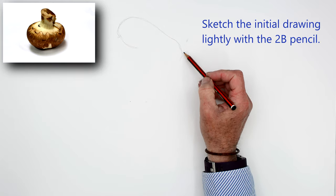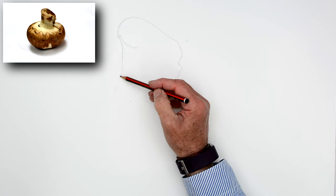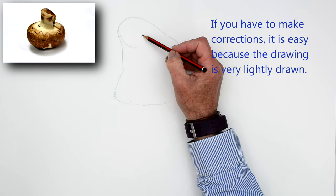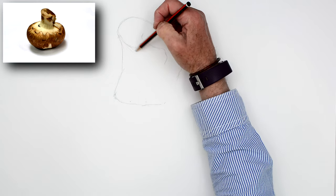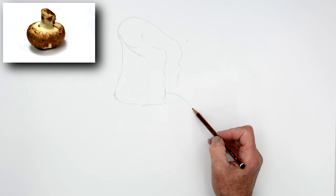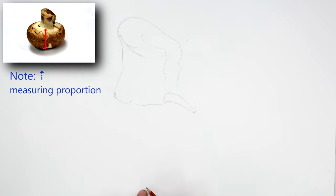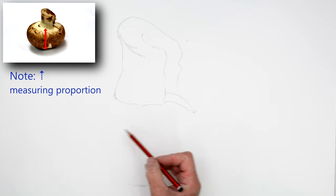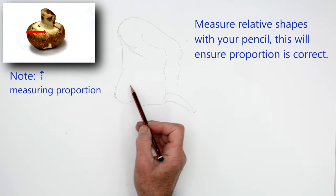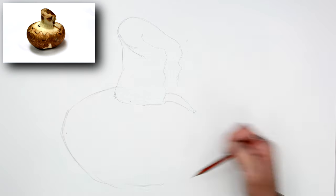I'm doing the initial drawing with the 2B pencil and I'm drawing it quite lightly. The reason I'm doing that is because later on, if you do make any mistakes or you need to draw over something, rubbing it out at this stage when it's drawn very lightly is very easy. It's very difficult to rub it out convincingly later on. So get all the basics right first, drawing it out very, very lightly. You can see here that I'm looking for the basic shapes, and I'm now going to measure — because the stem of the mushroom is about the same size as the base of the mushroom itself. You see how I measured it. You've got to use your eyes and get the proportions right.